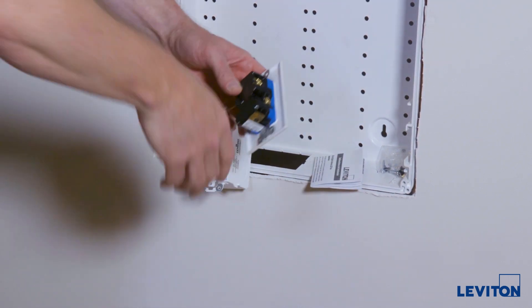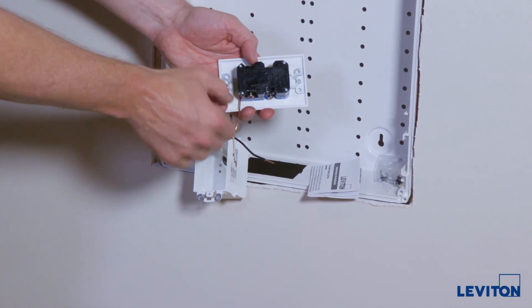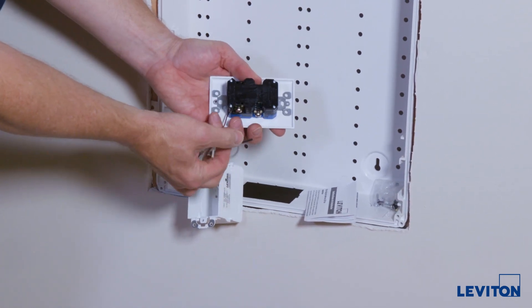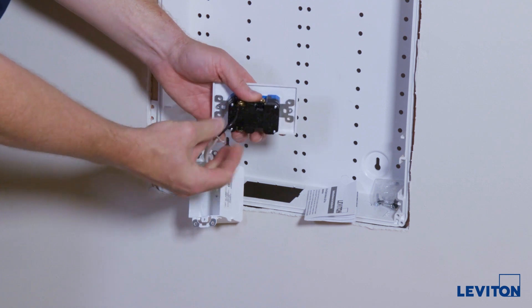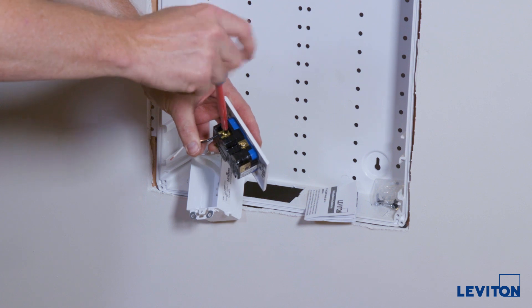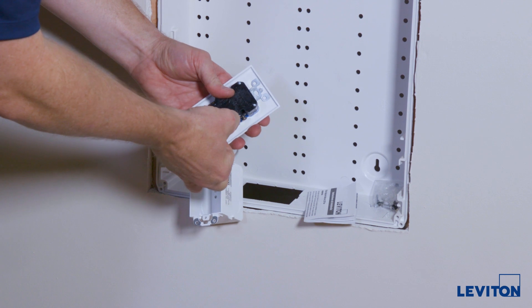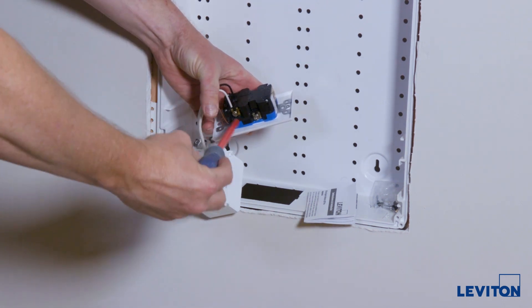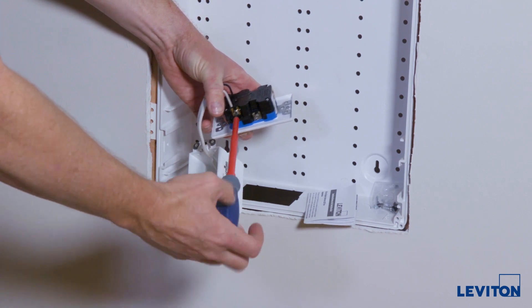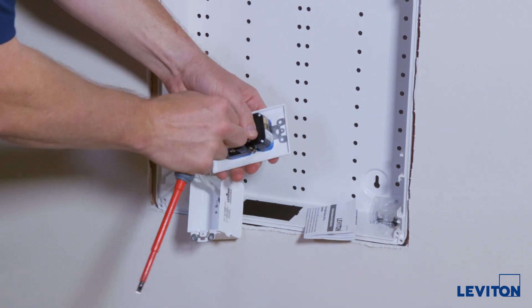There are holes right here — you don't have to go through the loop; you can use either set of holes. I'm going to stick everything on one side, so we're going to put the hot wire here and tighten it up, then put the neutral wire here, tighten it up, and give it a good tug to make sure it's in there tight.